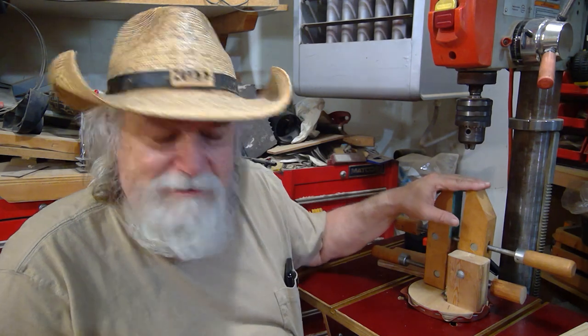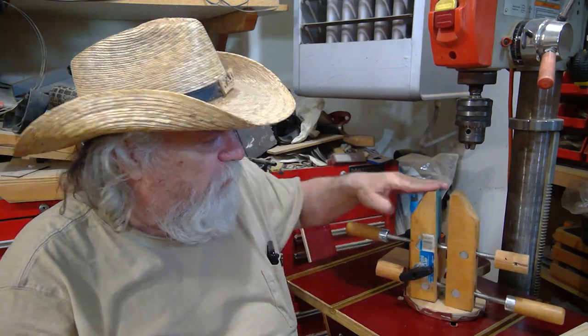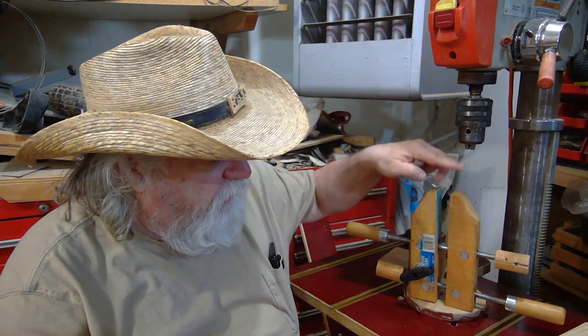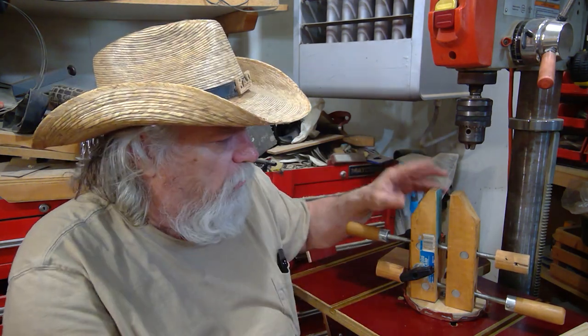I want to talk about this. You should know what this is — this is my OTB bench vise that I made using a hand screw clamp. And how I turned it into a regular little vise: it has a bench dog on the bottom and a wing nut and a bolt so I could bolt it right through any of my bench dog holes.